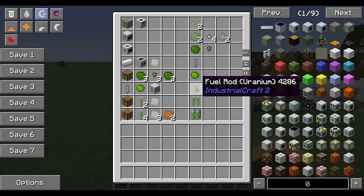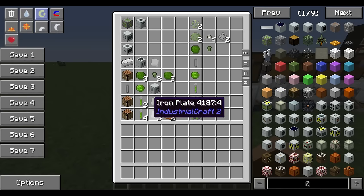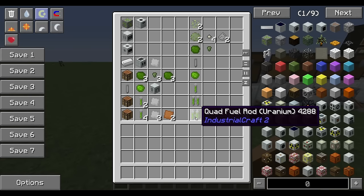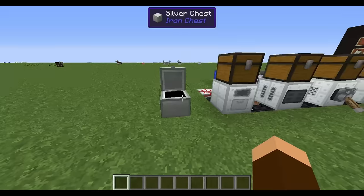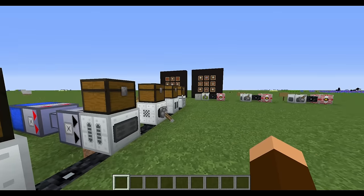There are different levels of fuel rod: single, dual, and quad. Each one has more power. Two fuel rods plus an iron plate gives you the dual; four fuel rods, three iron plates and two copper plates give you the quad. Now let's go through the actual process machine by machine.